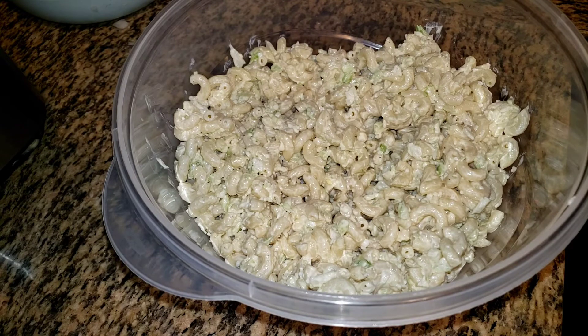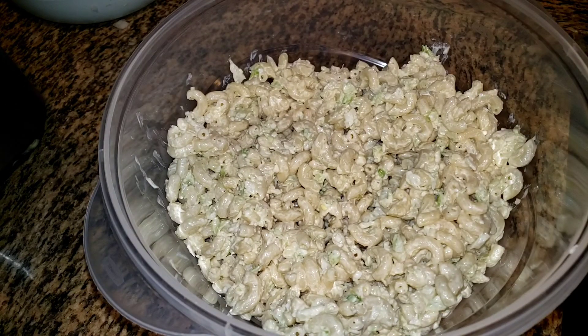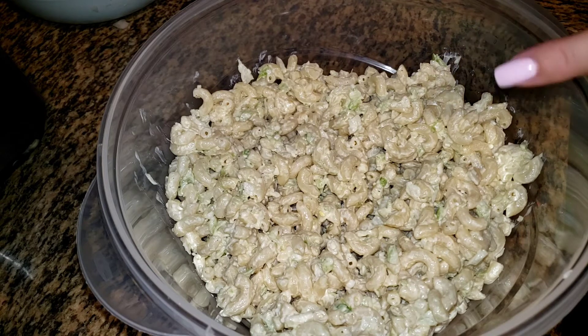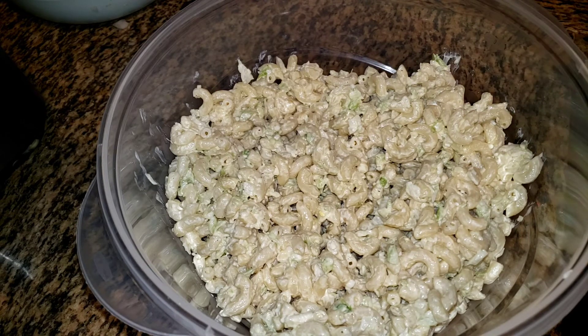It's spot on. I promise you that everybody who does not normally eat macaroni salad — people put peppers, sugar, sometimes cabbage and carrots and people don't like that. This is just really pure ingredients. Everybody I know who has not liked macaroni salad has liked my macaroni salad. You've got to like mayonnaise, but they have liked it.